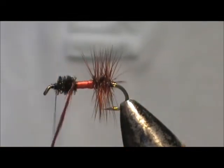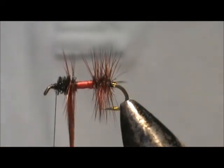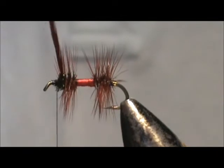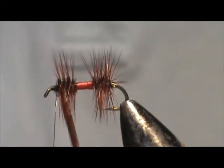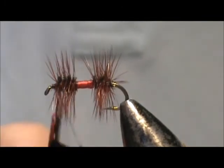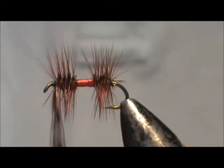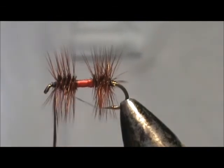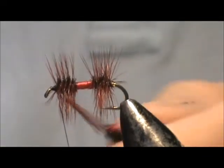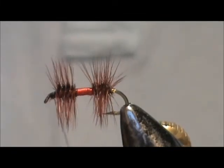Now take the hackle and wind that. The first wrap is sticking up at 90 degrees, then we're going to make a tight palmer. When we reach the top, we're going to tie that off. Put a couple of wraps in front, get it tight in there, and you can break off the hackle tip. Tidy up that head once again.